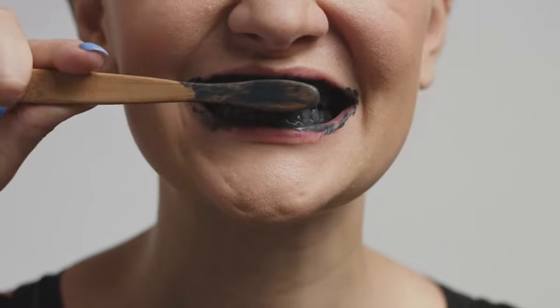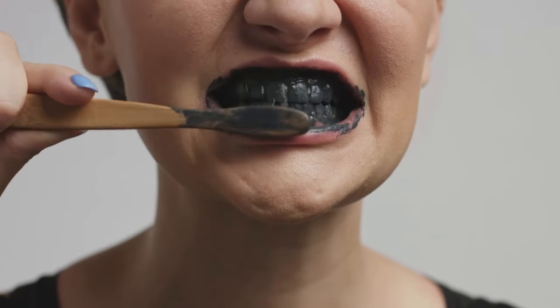A lot of those toothpastes, in order to get that bright result, have really large particles. The problem is they tend to not only remove the debris but can also scratch your enamel. When you scratch the enamel, it becomes more susceptible to stains — it creates a cycle where you brush with aggressive toothpaste, everything looks great, but you're going to be more prone to staining and you're actually damaging your teeth a little bit.